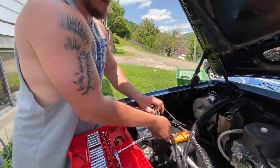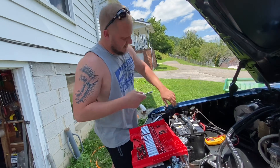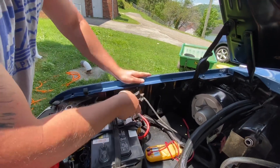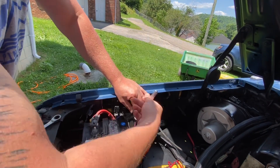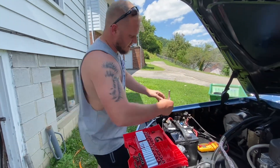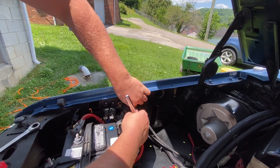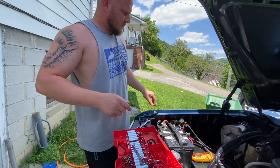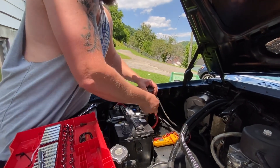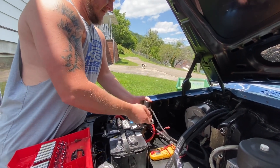First thing we're going to do is start by taking off the ground. We've got eight millimeters for these two right here. I'm going to take these off first so I can get to these better. This one just pulls off — you can see it, pull it right off there, get it out of the way. These are half inch so we'll loosen those up.